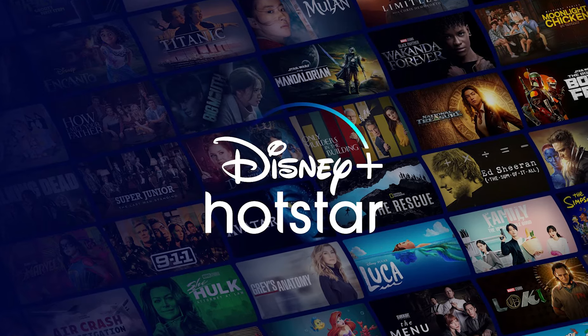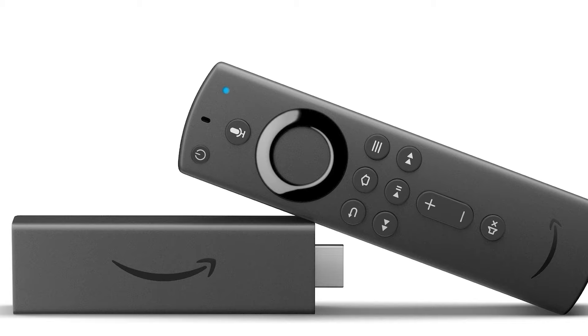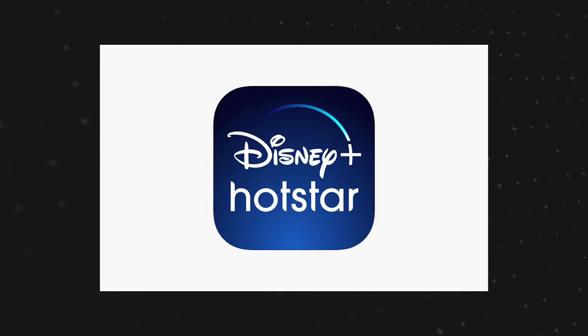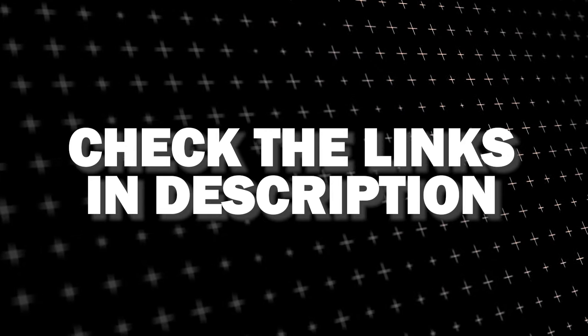If that doesn't work, I recommend buying an affordable Roku stick, Fire Stick, or Apple TV 4K and plugging that into your TV to use as your main streaming player — you'll be able to access Disney Plus Hotstar that way. I'll put links in the description down below of where you can get one.